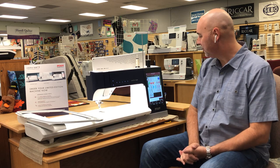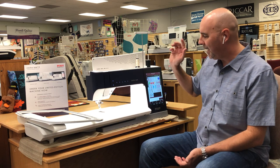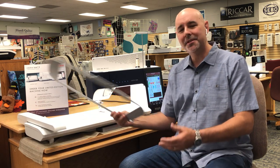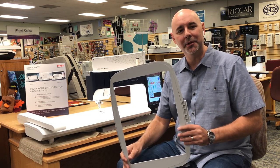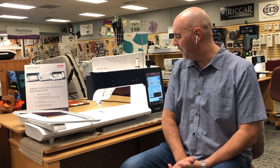Let me tell you about this machine. First of all, it has a capacitive touchscreen about the same size as a tablet. It has a very large runway, as you can see here, for very large projects. The 360 by 260 millimeter embroidery frame gives you a very large embroidery field. There are so many features — you can hook this up to your network at home. It's a true Wi-Fi compatible machine, and when you do that it'll upgrade your machine automatically. There are blogs that will come from Pfaff automatically that download. There's just a lot of capabilities with that.